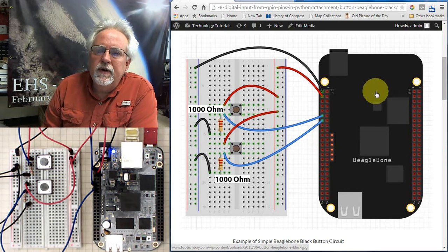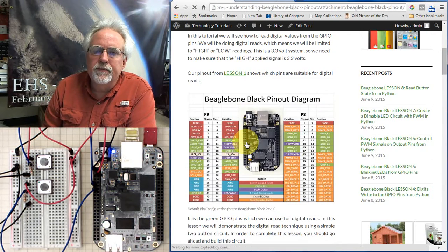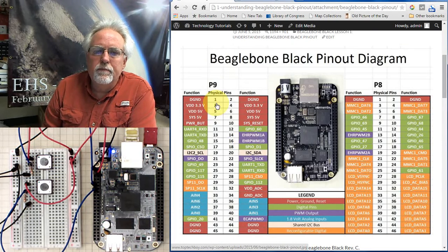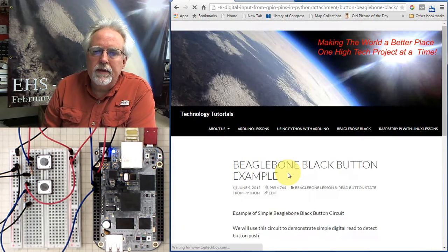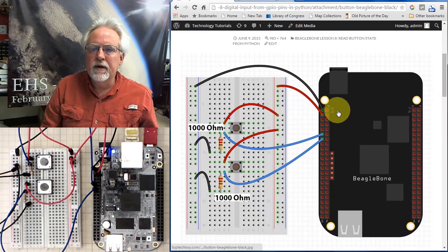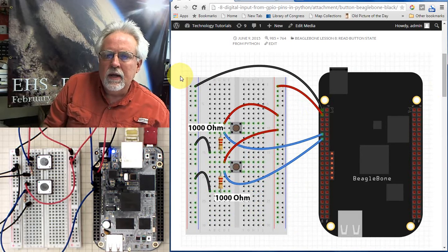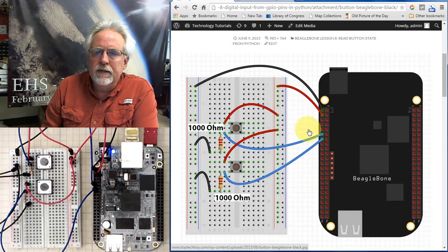We are very careful here that our rail is established by pin 3 on header 9. If we come back and look at our chart, pin 3 on header 9 is in fact 3.3 volts. We are also using pin 1 on header 9 as ground. So we are making a 3.3 volt rail here and a ground rail here.